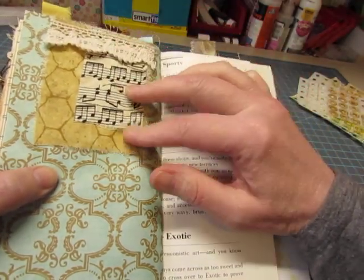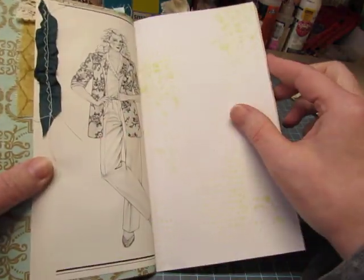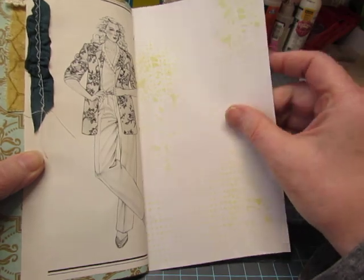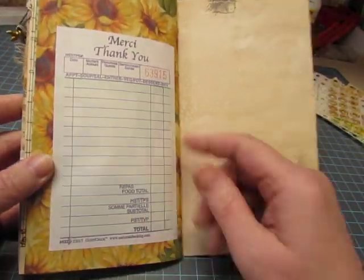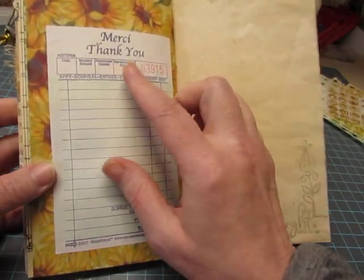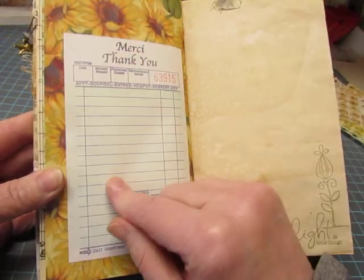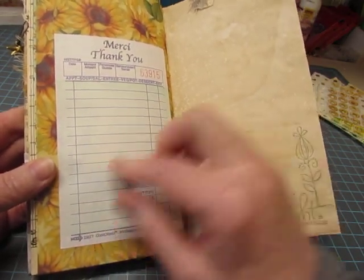Some trim up here and a couple of fabrics. Seam binding there. Some stenciling. And a guest check — this is one of the lighter weight ones. This one came from Canada and has some French words on it. This was from Stacy Carpenter — thank you, Stacy. I love using these.